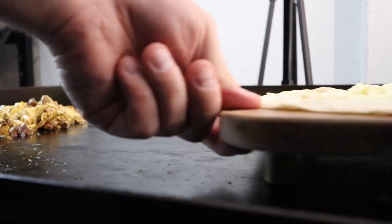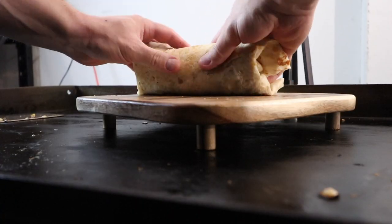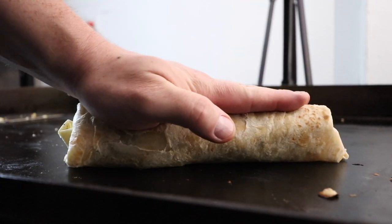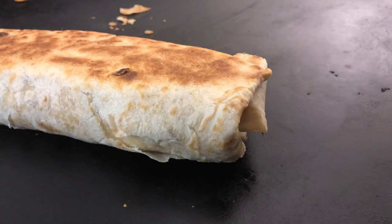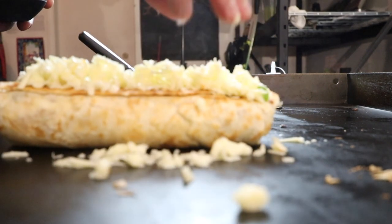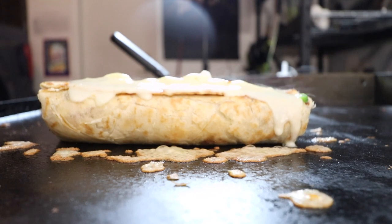Throw the filling in on the Blackstone cutting board with the whole filling on top. Let it sit for about two minutes on the folded side to get nice and crisp and get some color. Then as soon as I flip it over, put some more cheese on top, do the dome technique with a little bit of steam. About a minute later you get that nice melty cheese.